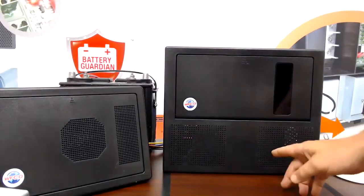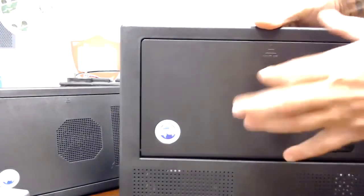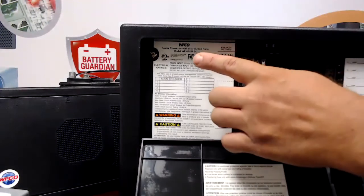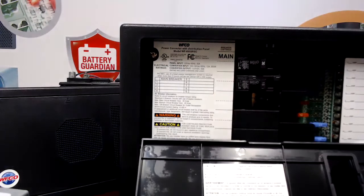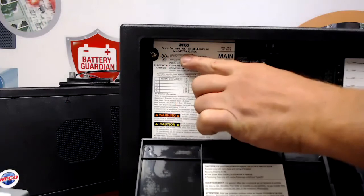For our power centers, you need to get to your power center, drop the door down, and at the top of the label inside the panel you're going to see your model with a WF. This one is an 8955. So it's an 8900 series, 55 amp DC output model. So your model is a WF 8955.